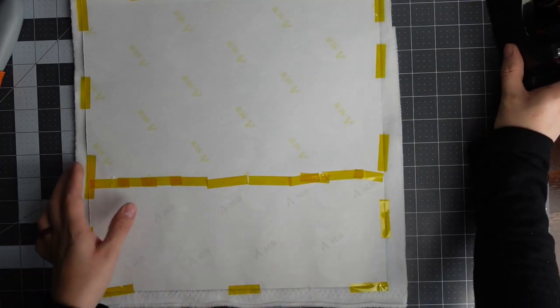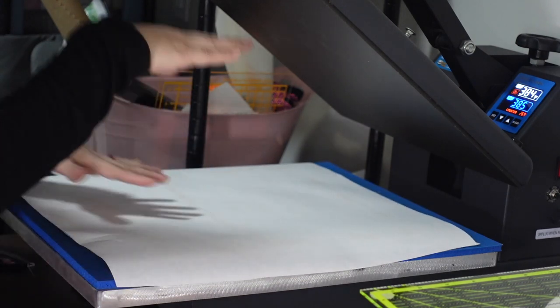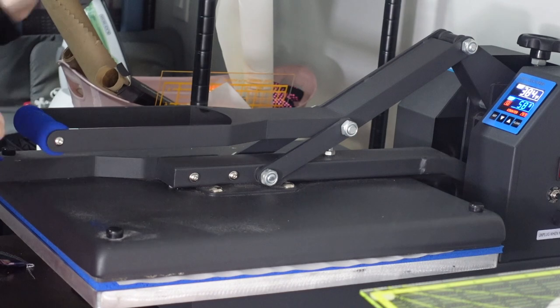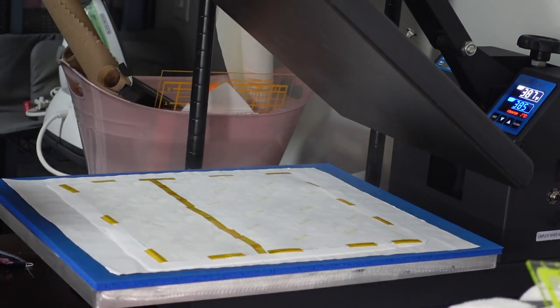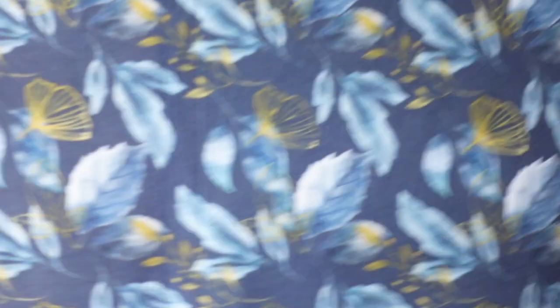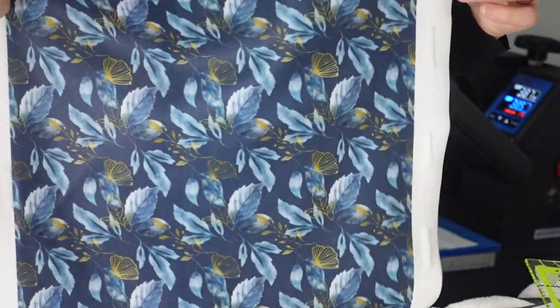Now we're going to move to the heat press and we're going to press this at 385 degrees for 60 seconds. I put some butcher paper on top to protect my heat press and just press down. This is how it looks now — you can't even tell where the paper was, only a little bit from the pressure. Other than that, just one seamless design. We're going to put this to the side for now.